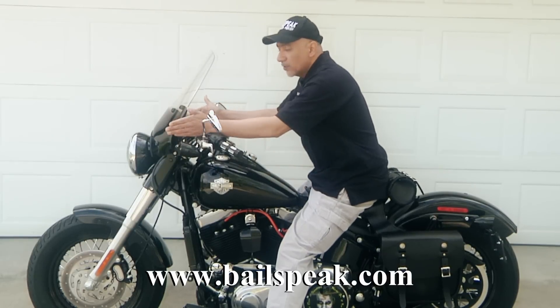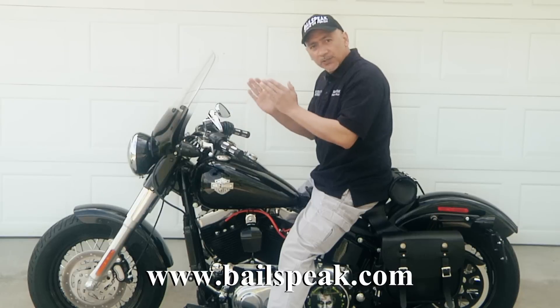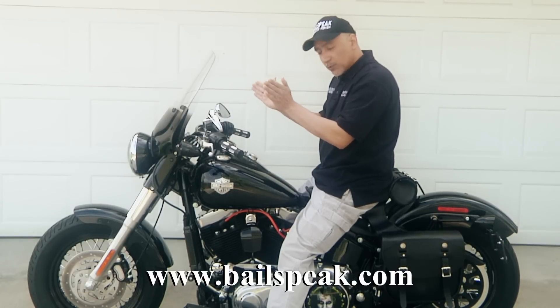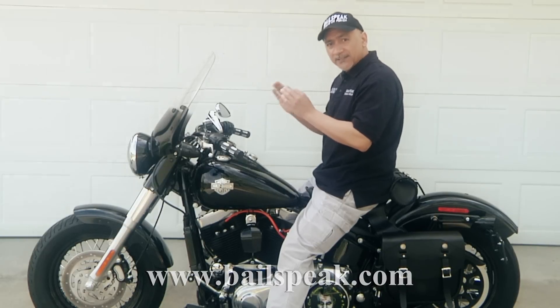The other thing is the width of the windshield surprised me. The reason being is, without the windshield, once you get going on the Softail Slim, the wind will start to push your thighs apart. This windshield, interestingly, stopped that from happening.